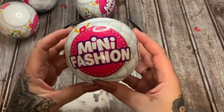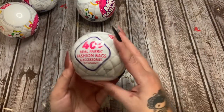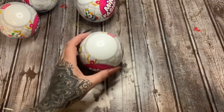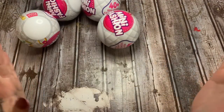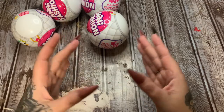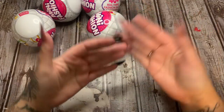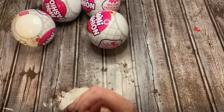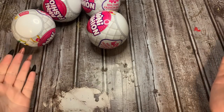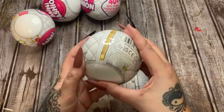Mini brands just recently came out with mini fashion - these are handbags, and y'all know I love handbags. So anyway, 40 plus real fabric fashion bags and accessories to collect. I have four of these, and I was thinking how can I display these, how can I make sort of a little display case? Because if you're like me and you like to collect these things, or if you have children or grandchildren that like to collect them, we can make a fun way to display them so they're not just laying all over the place.